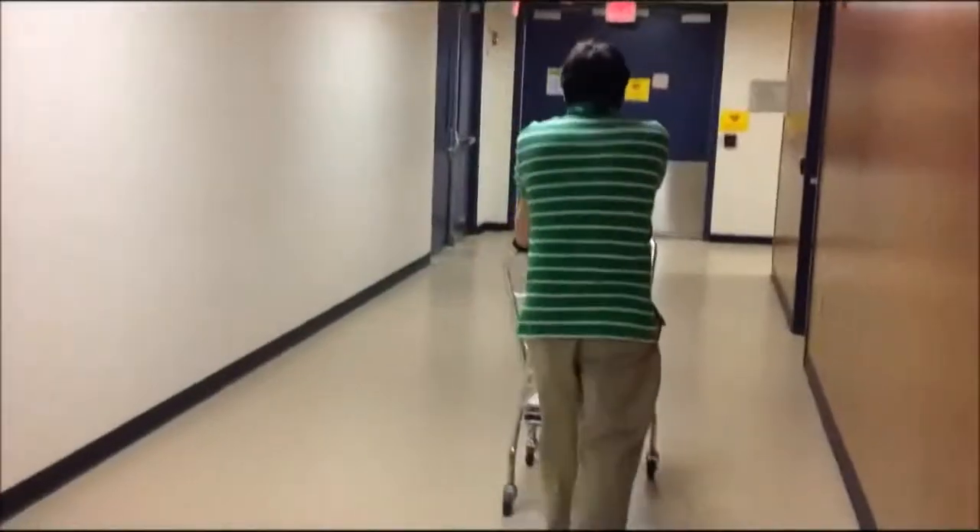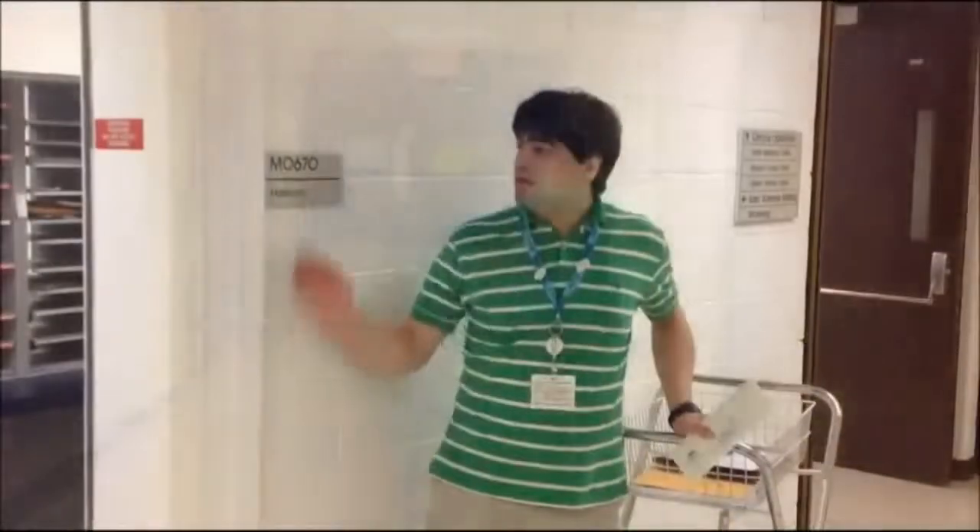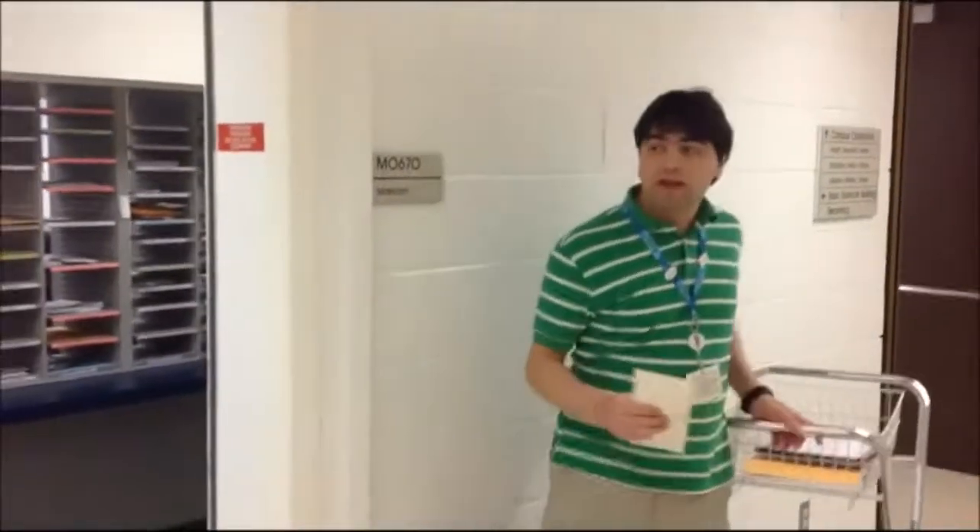Now, I take this to MTW. This is the MTW mail room. Now, I'm going to deliver this package to Linda and Christine.